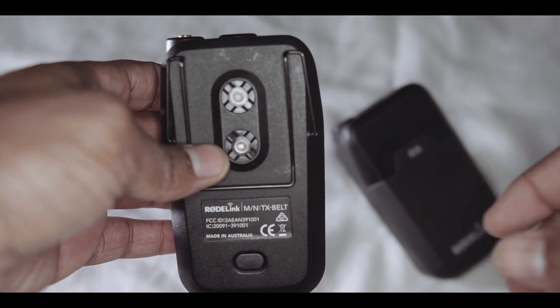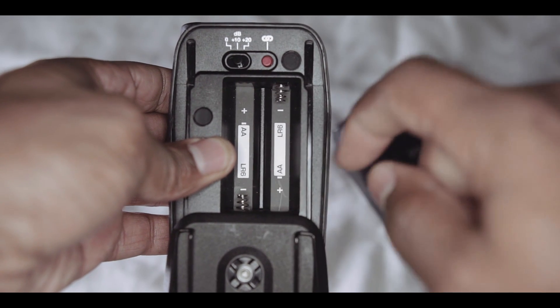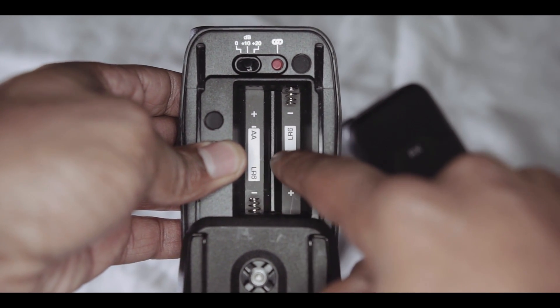Also keep in mind that it is an affordable audio solution for enthusiasts and beginner videographers out there who are recording live video, or YouTubers that want to record audio.